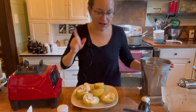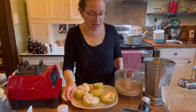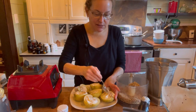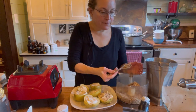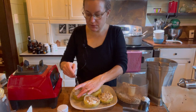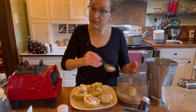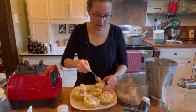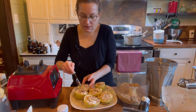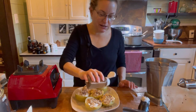Now I can add that caramel sauce I mentioned, or this granola-style topping — dates, nuts, and oats, sweetened with dates, the crust of our cheesecake. I'm using a tablespoon to sprinkle it on top of each filled apple. I can save any extras to eat on my smoothie bowl for breakfast. And you can't have baked apples without cinnamon, so I'm sprinkling a little cinnamon on top of each one.